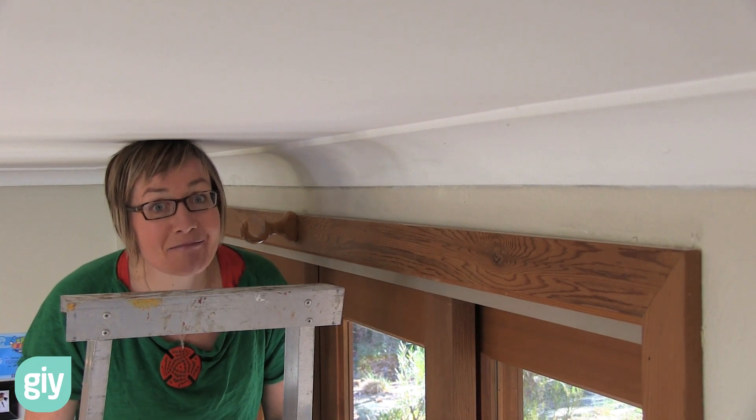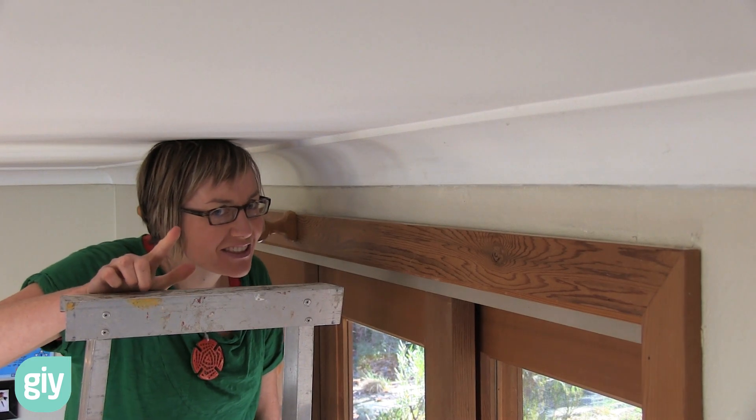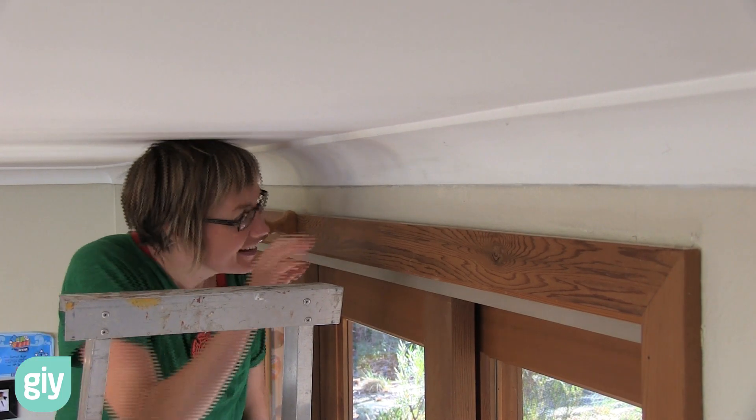Hi, welcome to G.I.Y. I'm Lish. In this episode I want to show you the sneaky places that drafts can get in and how to fix it.